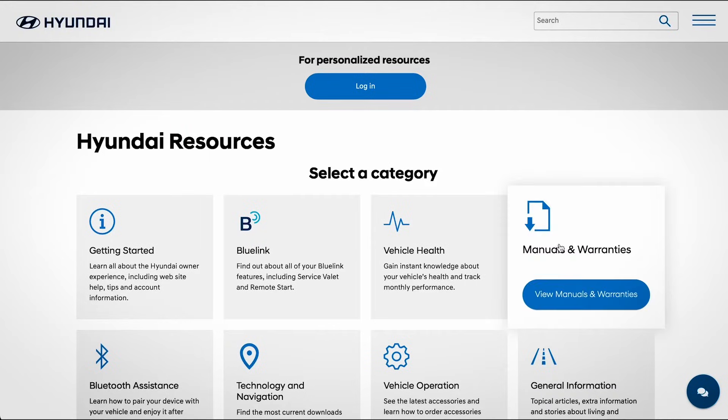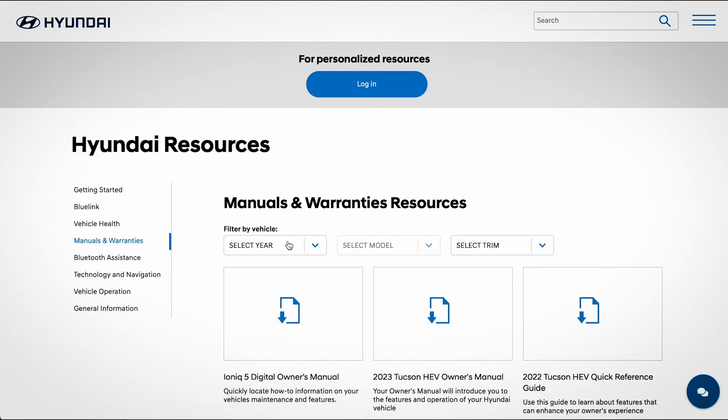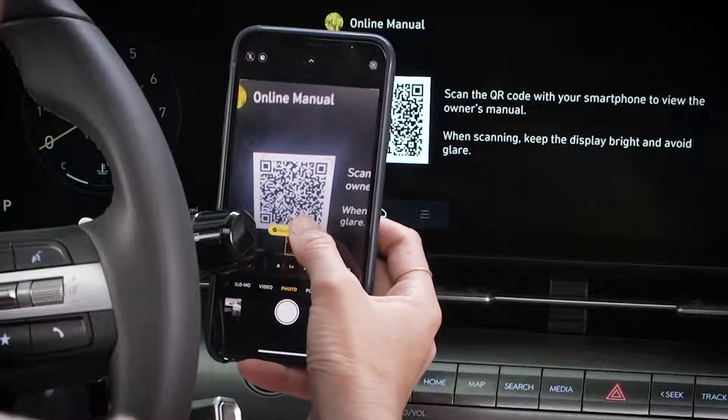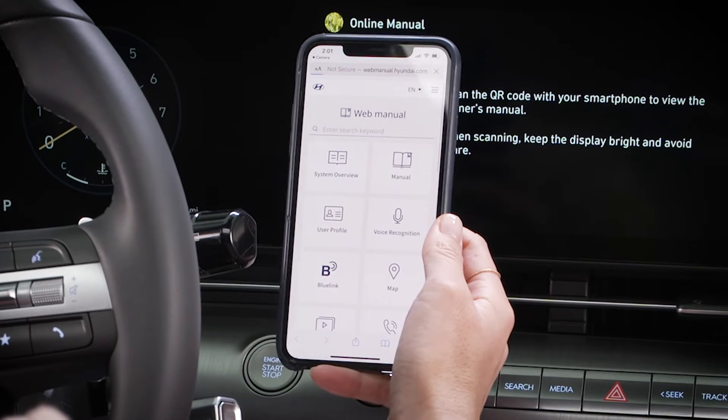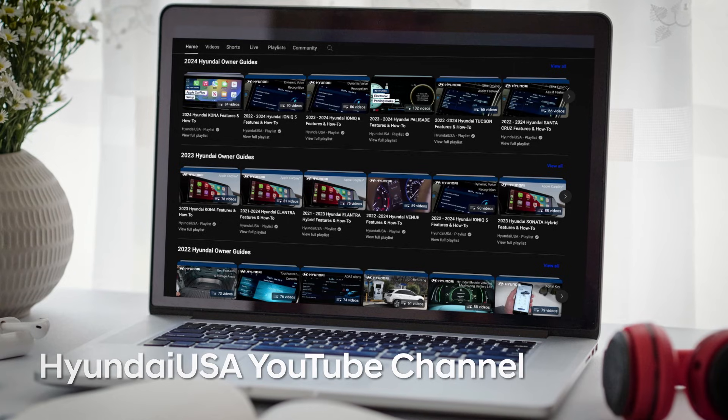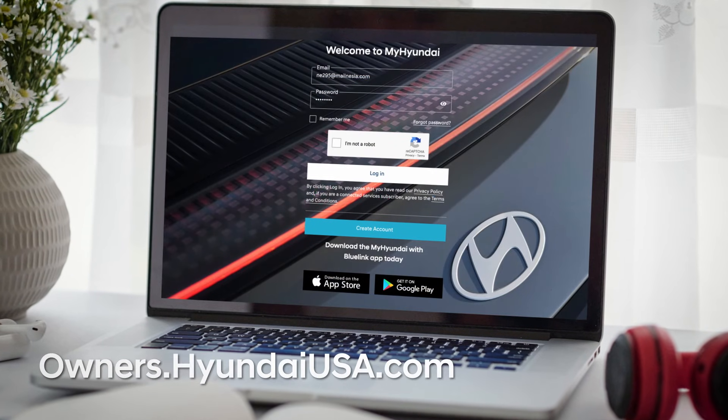For more information on this feature and others, be sure to consult your Owner's Manual, available at MyHyundai, or the User's Manual, accessible via the touchscreen. And be sure to explore the how-to guides at the HyundaiUSA YouTube channel and MyHyundai.com.